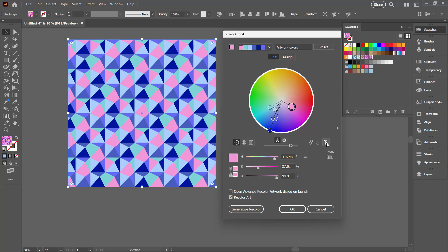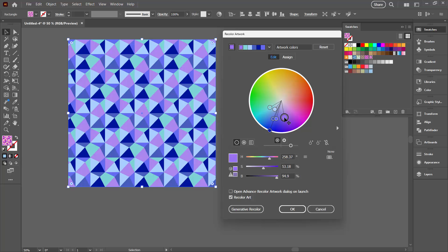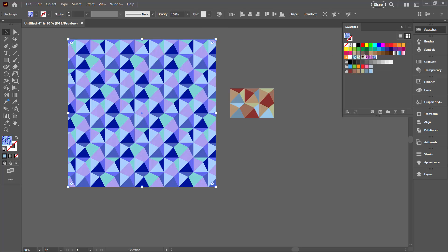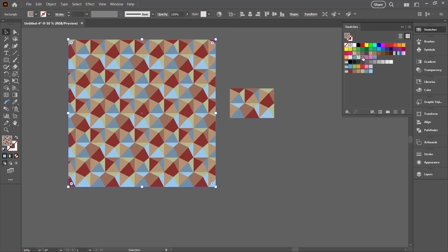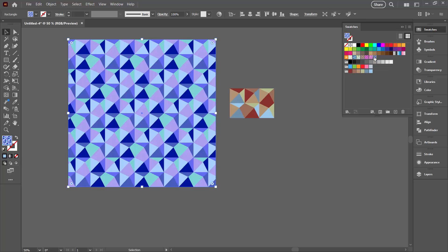If you want to, you can unlink the harmony colours and play around with a different colour to replace any of these. I'm thinking I'd like something more purple here — I think it looks a little bit better — so I'll click OK. We've got the original colour scheme, the new one from generative recolouring, a variation where I rotated the colours around, and a variation where I selected the colours I wanted. Every time you use the Recolour Artwork tool on a pattern, Illustrator creates a brand new pattern for you so you don't have to worry about doing that manually.